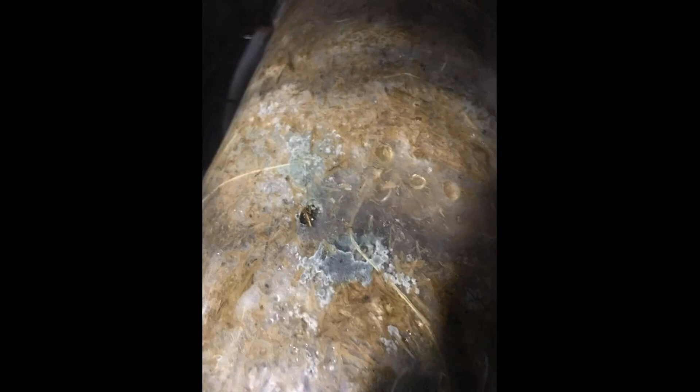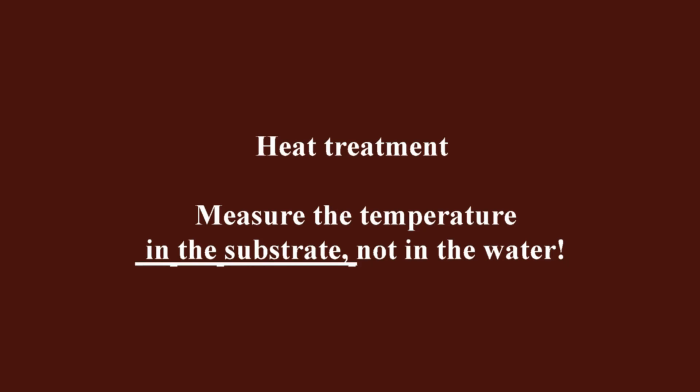If you do it differently and everything is fine, that's okay. But if you have substrate defects, pay attention to measuring the temperature. Measure the temperature in the substrate, not in the water — the water can be 85°C, but what is the temperature in the substrate? You don't know.